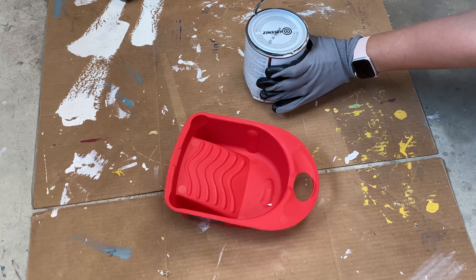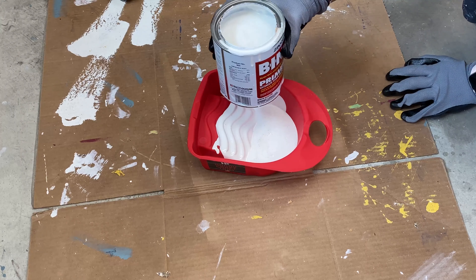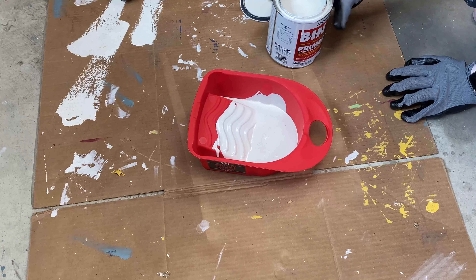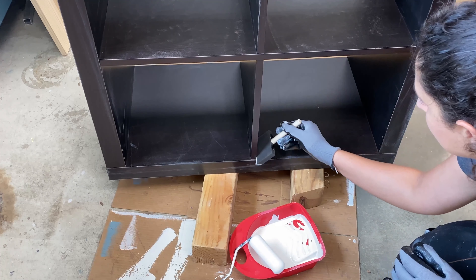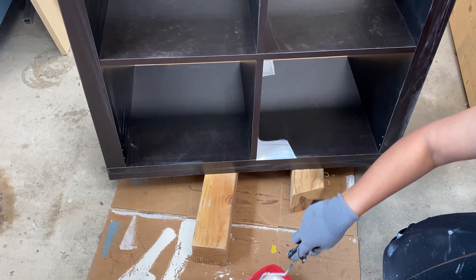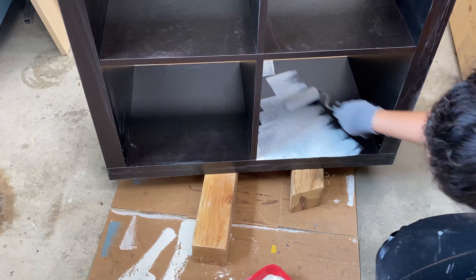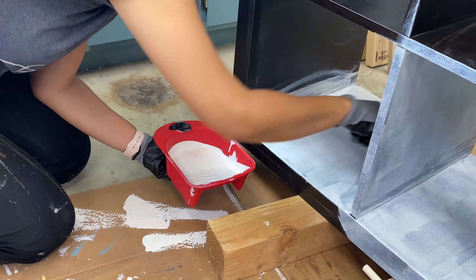For the primer — this primer is the secret to painting laminate furniture. It is shellac-based and it is not water soluble, so you have to be careful with it. Make sure to wear gloves and use disposable brushes or rollers. I went ahead and coated the entire bookshelf with the shellac-based primer. This primer does smell, so be sure to do it in a well-ventilated space.